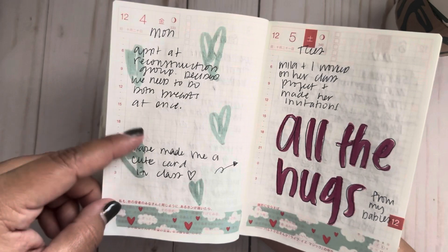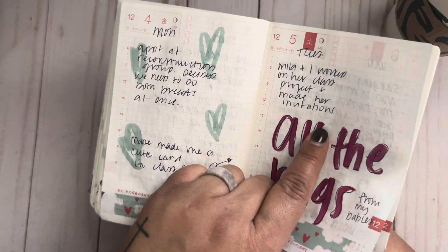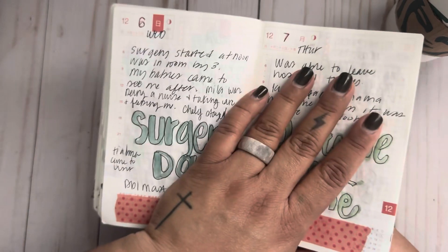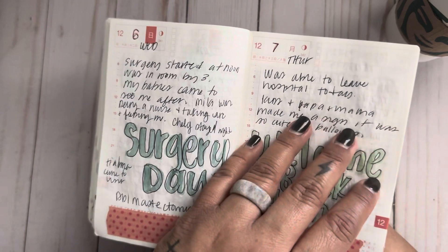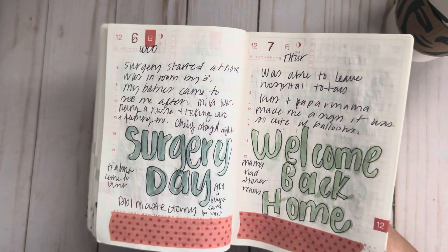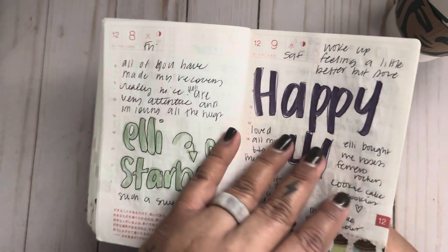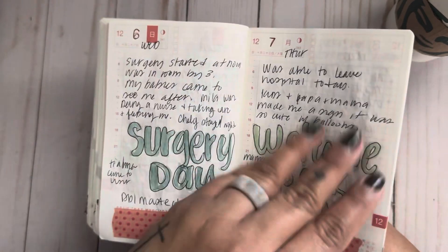Rainbow pancakes! All the hugs for my babies because the next day was surgery day. I came home after surgery and my kids were at my parents' house — they had a sign outside, balloons, it said 'Welcome back home Mom.' They had dinner ready. Oh my god, it was just the sweetest thing ever. My kids — I'm so blessed, I'm just beyond blessed. And this was also my birthday.